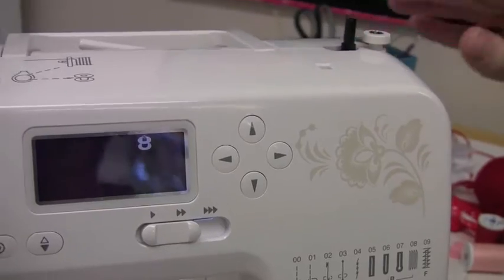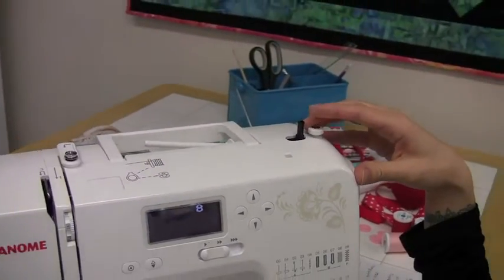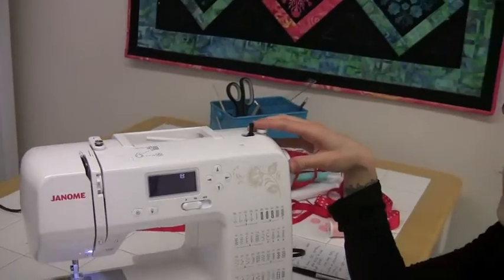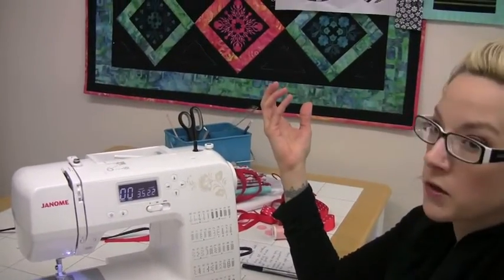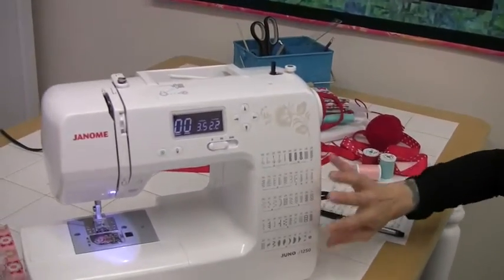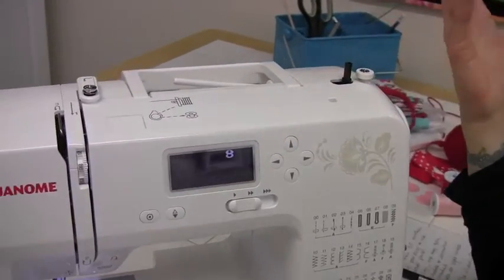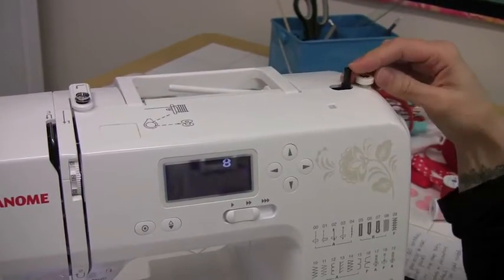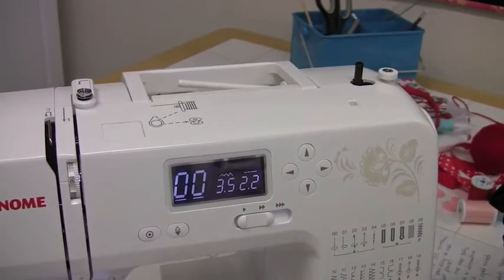I also just want to point out how easy to use computerized machines are — please don't be scared of them. They are not any trickier to use than a calculator. They just help make your sewing experience that much easier by making it easy to select what stitch you want, adjusting your stitch width and stitch length, and beeping reminders that you're going to wind your bobbin or that you're finished stitching your buttonhole.